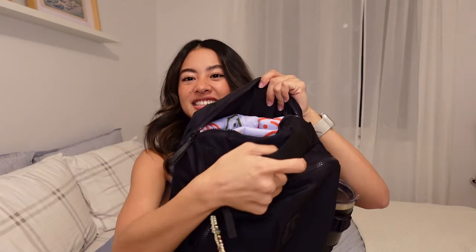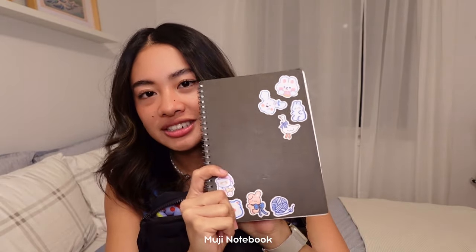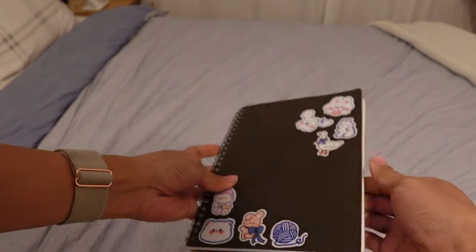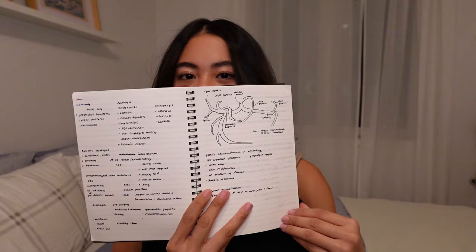Now let's talk about what's in my laptop sleeve. First, my notebook — as you can see, I cover absolutely everything in stickers. I'm just going through a phase. Sometimes if I'm going through specific concepts and I'm tired of repeating things in my head, it's nice to have a notebook to write things down. So I like to carry this with me, especially if I'm going out to study.